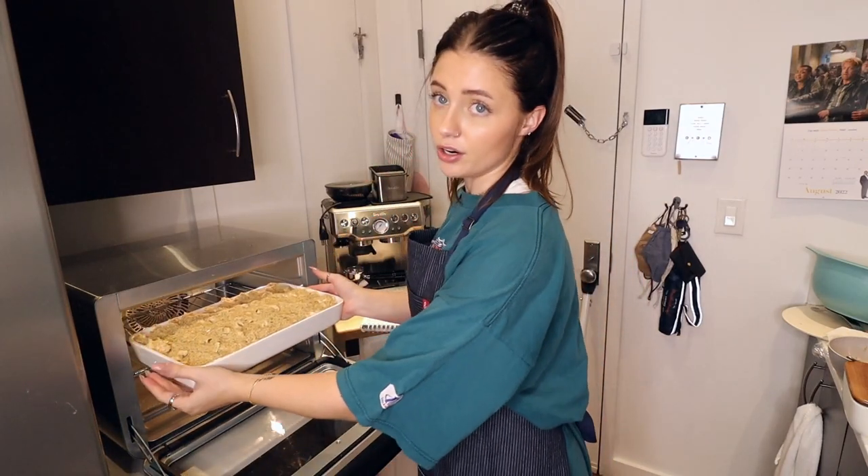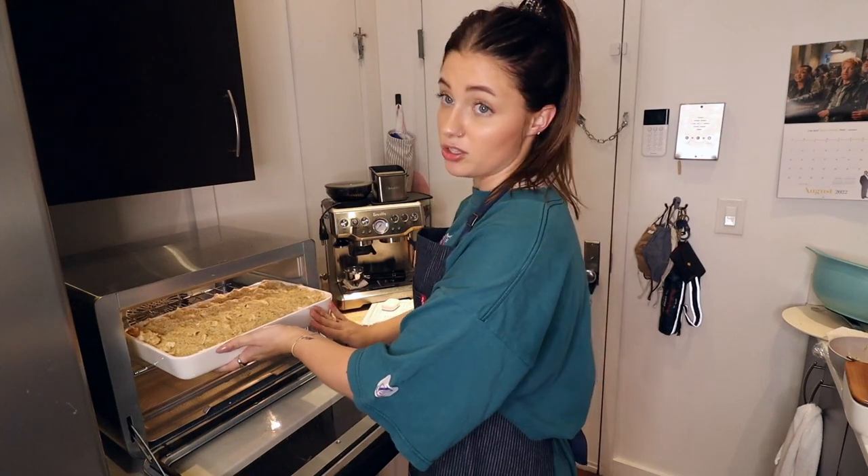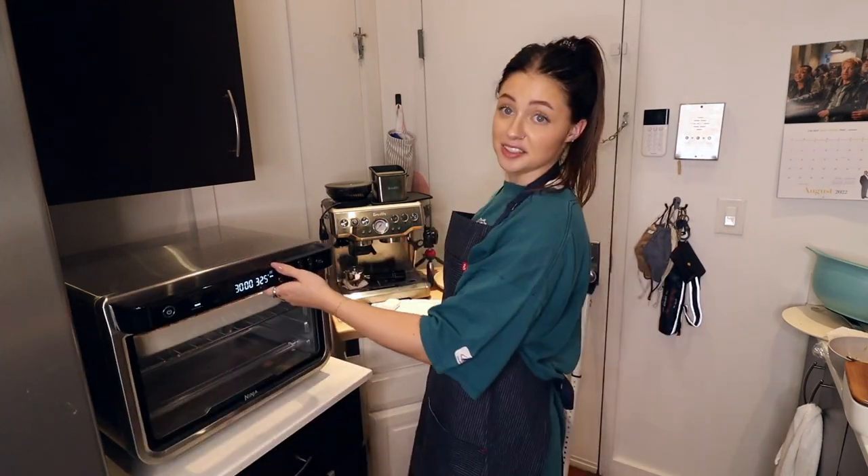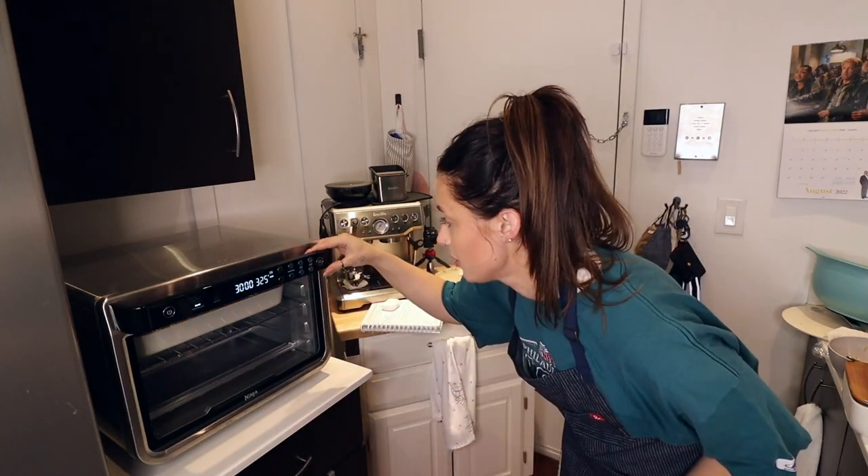So that's why I'm a little bit nervous. But worst case scenario, it's all cooked already — chicken is cooked, which is the most important part because I'm not trying to die. We're going to pop that in, hope for the best. 325 for 30 minutes. It's going to preheat.